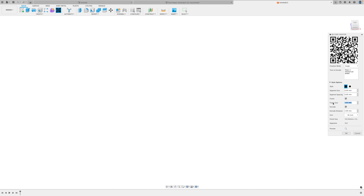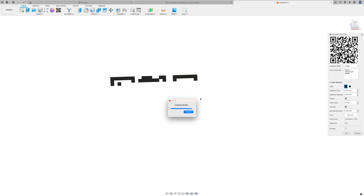I'm going to increase the frame size to three millimeters and the extruded distance to two millimeters — make sure that's set to millimeters. You can see the final size here: 156 by 156. Go ahead and click okay and it will create the model.